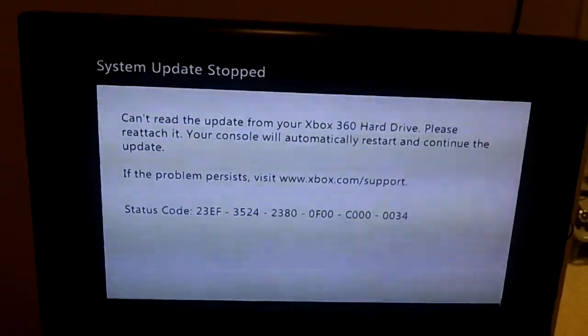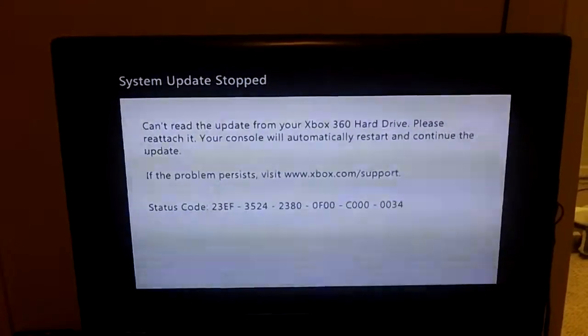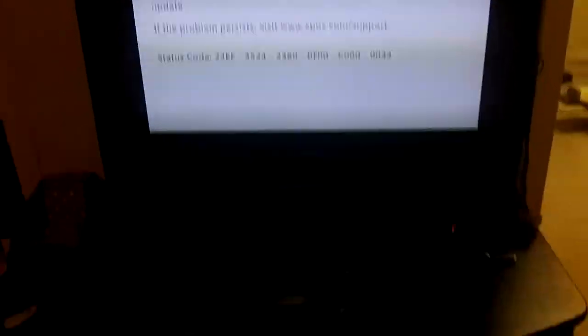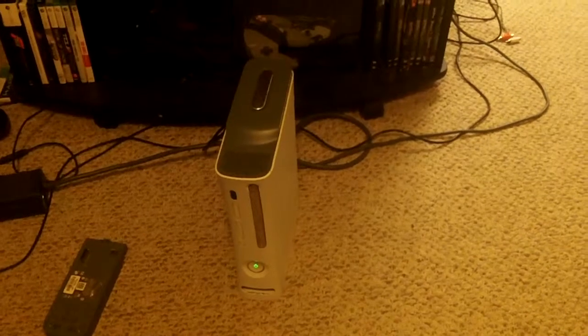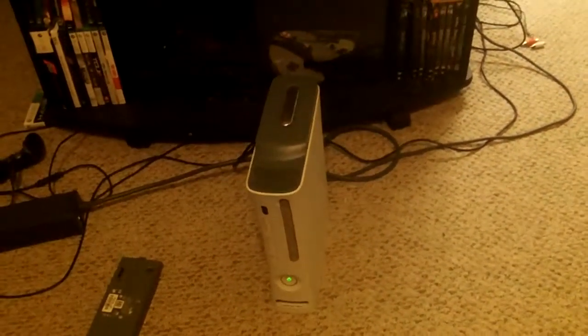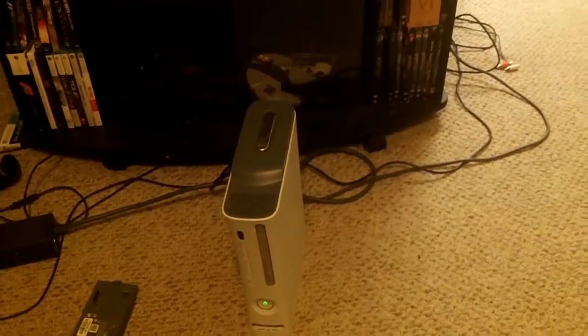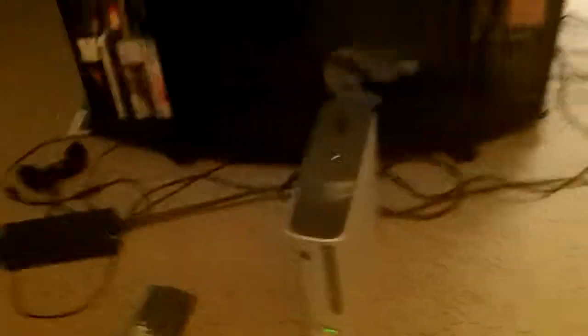I don't know how to fix that. I tried plugging a USB into it — that does not work. I tried using a different hard drive — that does not work. I have not installed any new updates. This is one of the later versions and it's an Xbox I've had stored in my closet, and I can't get it to work.